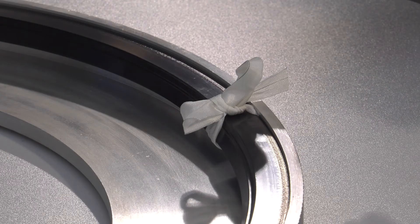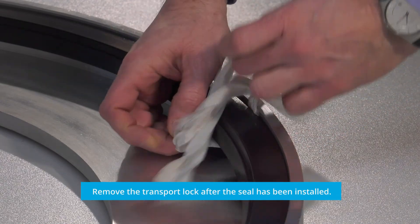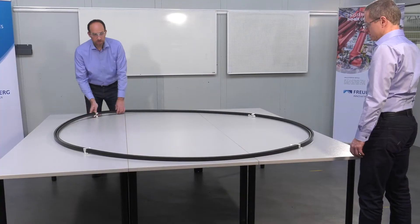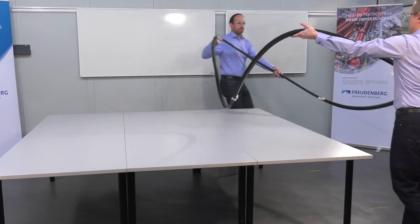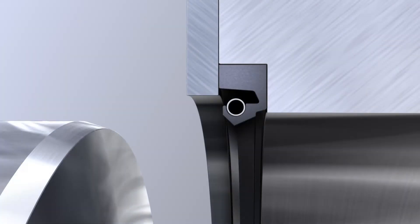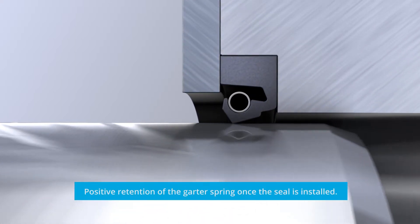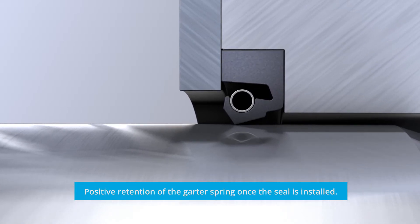This is a kind of transport lock, which is removed by pulling at the strips after the seal has reached its final position in the housing. If an open seal is installed on site using a bonding set, insert the garter spring into the groove after the ring is fitted and joined around the shaft — in this case, no further transport lock is needed. As soon as the seal is placed in the housing and the shaft or bushing is installed, the geometry of the preloaded sealing lip ensures that the garter spring is securely held in place.